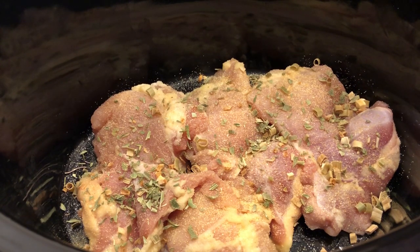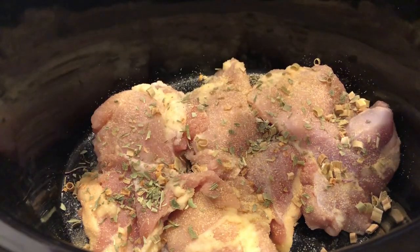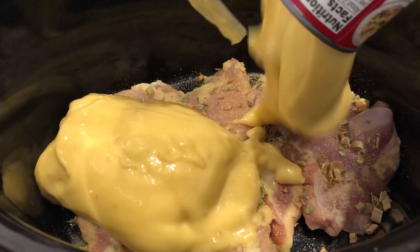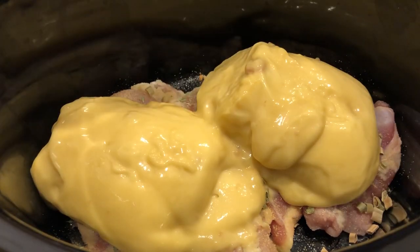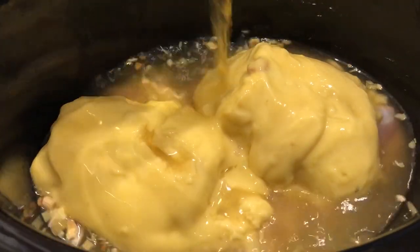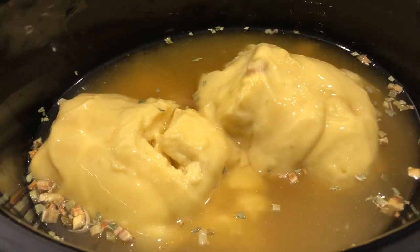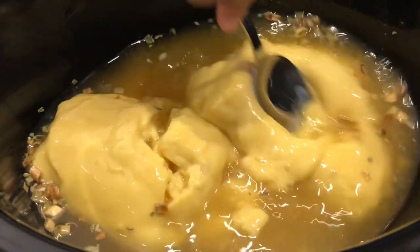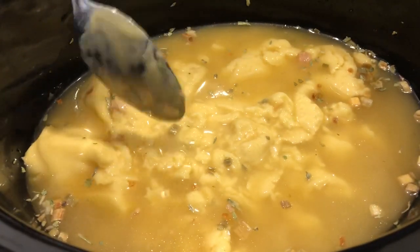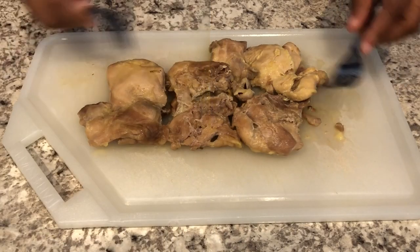Now I'm going to add my cream of chicken soup and my chicken broth — just going to stir it a bit. I'm going to cover this and cook it on low for about three or four hours.